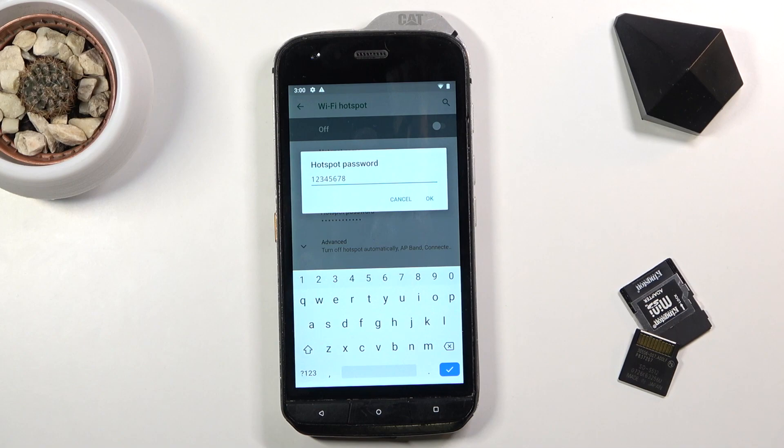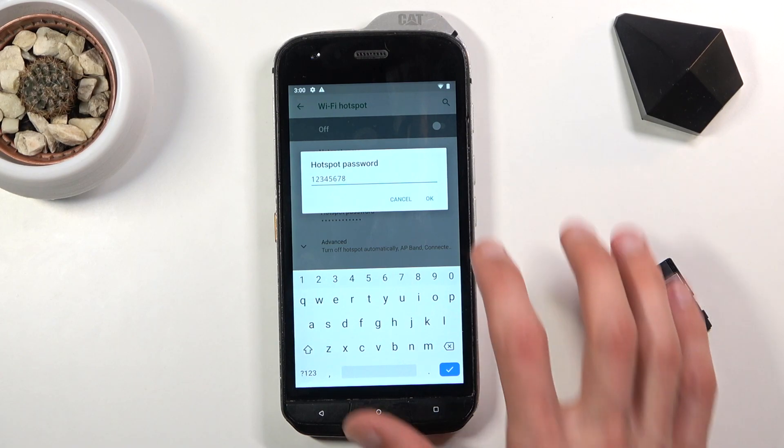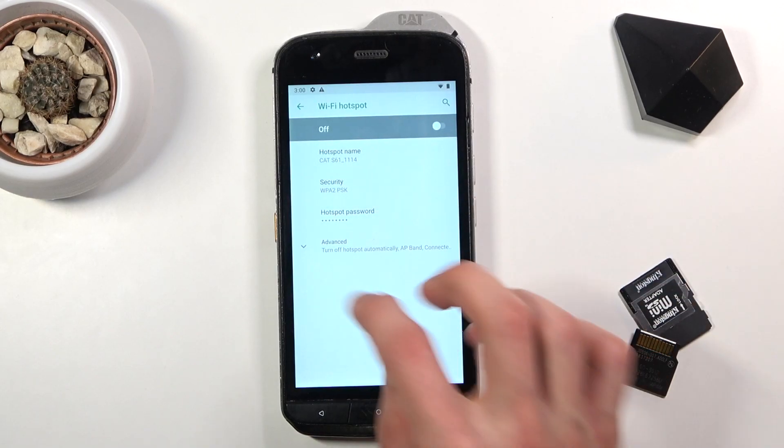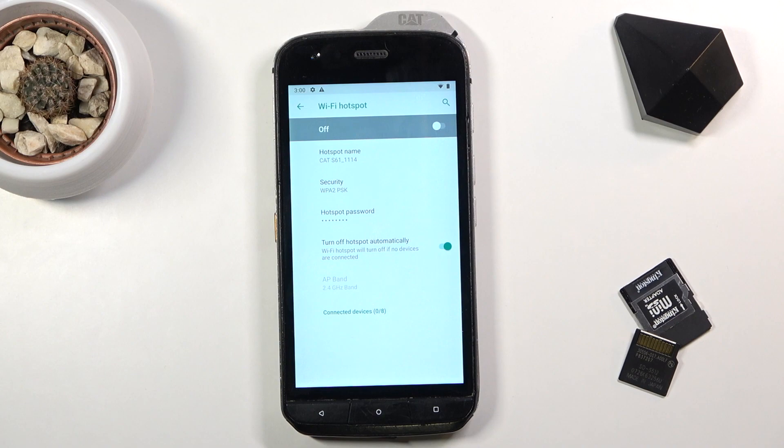The password does need to have at least eight characters before you can save it. Mine does, so I can tap OK. You can also tap on Advanced for more options.